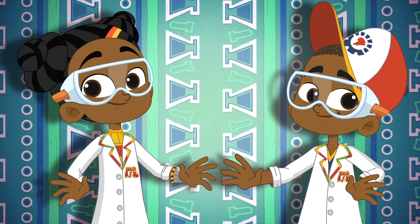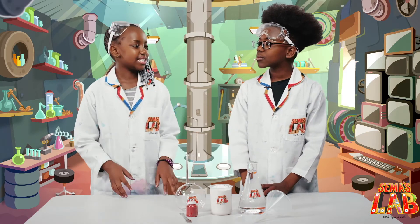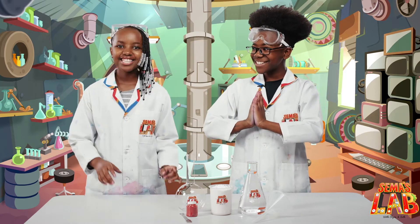Over to Stacy and Seth. Seth, I know one of your favorite things is making explosions. Please tell me in today's experiment we're making explosions. Yes, we are.